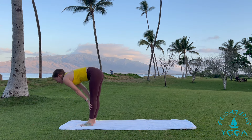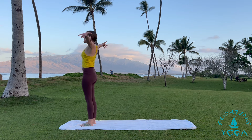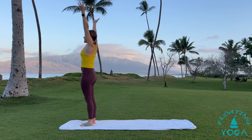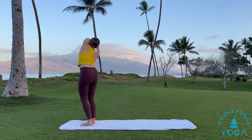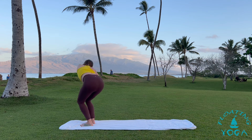Halfway lift, breathe in. Fold, breathe out. Rise up, reach up, hands to the sky. Exhale, palms together in front of your heart. Reach overhead, breathe in. Interlace your fingers, flip your palms. Take your hands up and over to your left and then draw a big circle with your hands — bend your knees, take it all the way around, up and over to the right. And then the opposite direction to your right. Make that big circle.